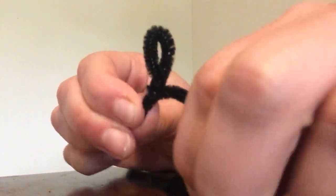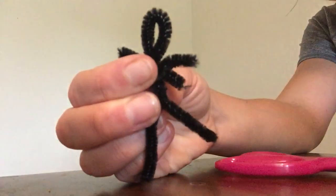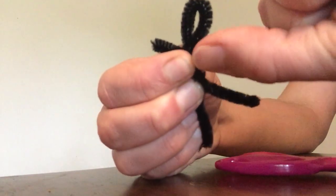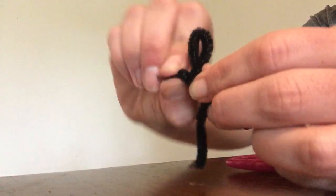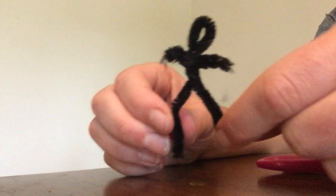I'm going to attach this part to the arms — it's kind of like attaching shoulders to the arms. So I twist the first side three times, then the other part I twist three times as well. And now you have the body of your worry doll.